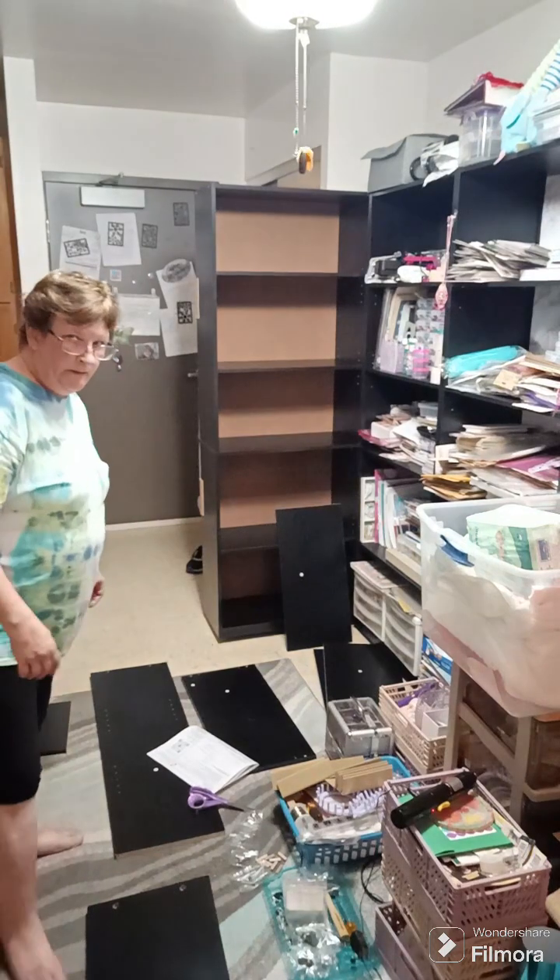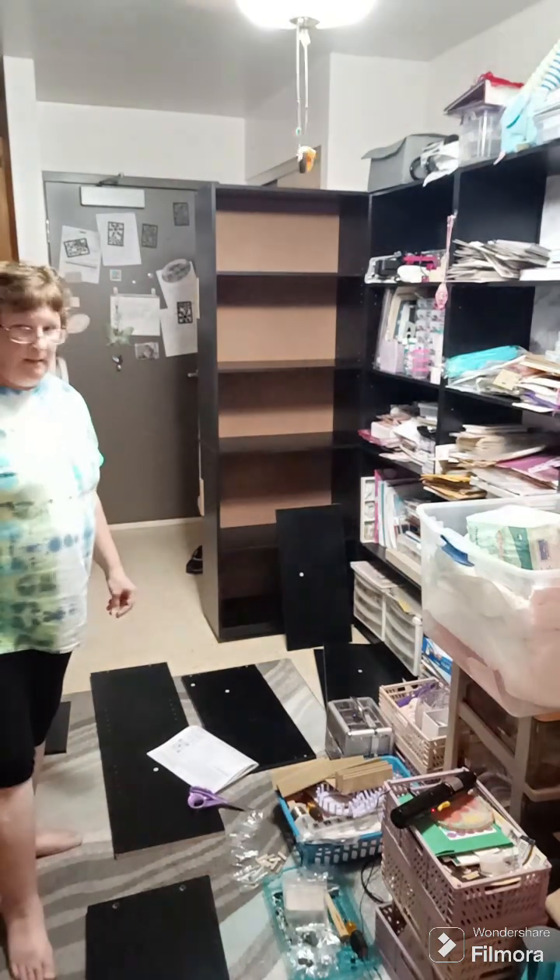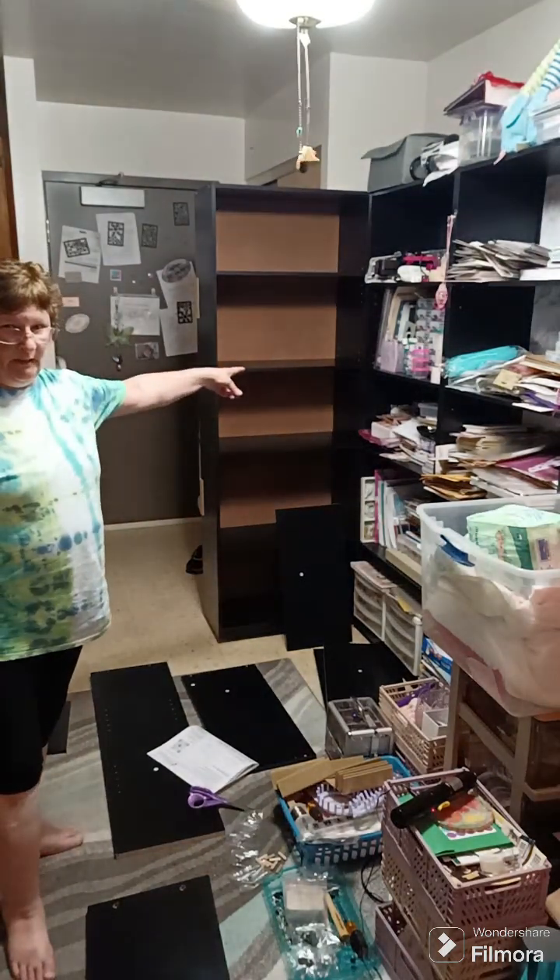Hi everyone, it's Danielle from Butterfly Crafts and Crochet. I've been putting bookshelves together.